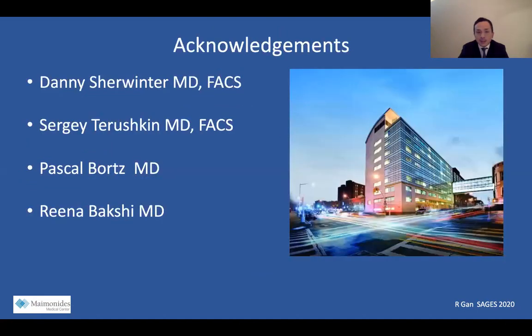I'd like to thank my mentors Danny Schoenter and Sergey Terushkin, our MIS fellow Dr. Bortz, and my co-resident Dr. Bakshi. Thank you for the opportunity to present.